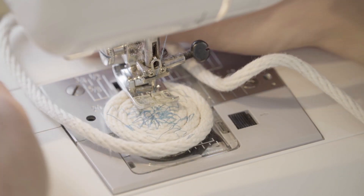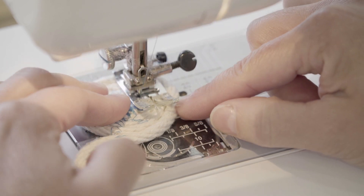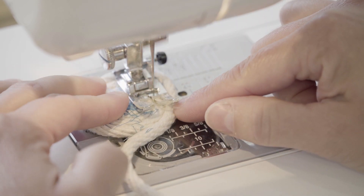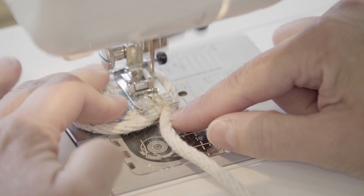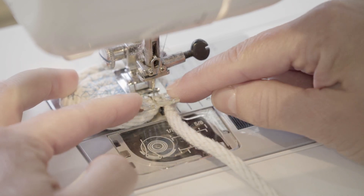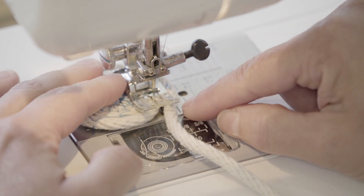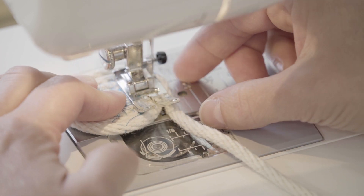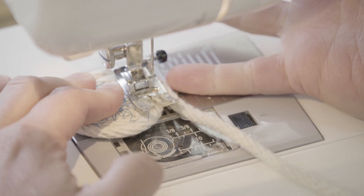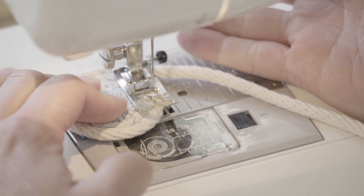I'm gonna undo this. Now again, think about the zig landing on one piece of rope and the zag landing on another. And if your presser foot here has a little notch in the middle, that's gonna be really handy, because that's where your layers of rope are gonna come together — centered right there. And your zig is gonna land where it needs to, and the zag is gonna land where it needs to.